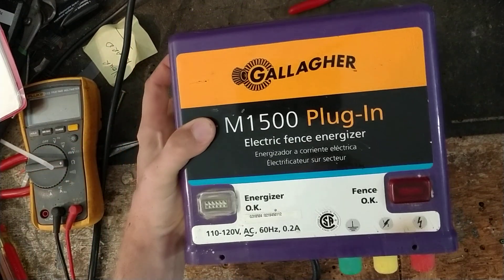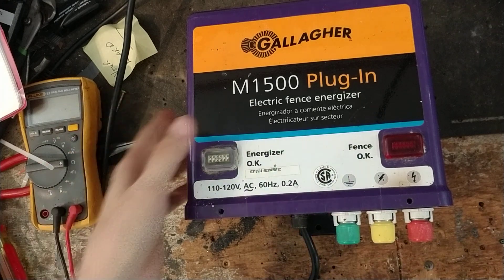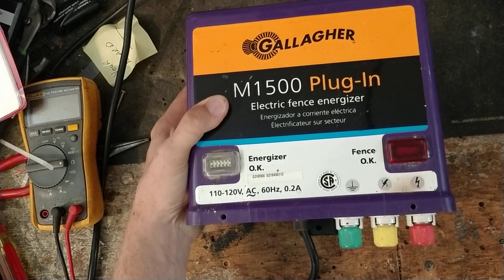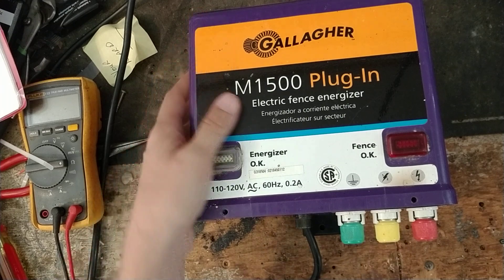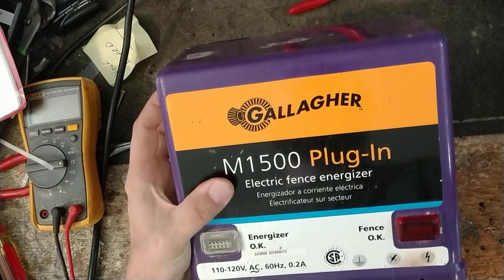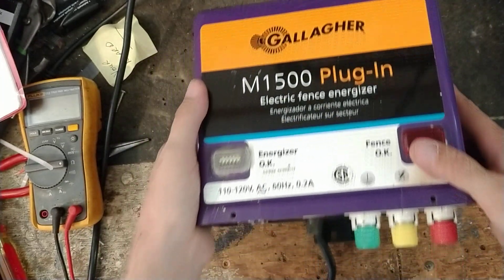This is an old school Gallagher unit, this is an M1500, it's an AC powered unit. Pretty good unit, real reliable. This is the bigger brother unit of the M800 or old Bev3. Gallagher also made an MPE2 that looked very similar to this but it was a brown tan colored case. This is a nice looking unit — it's a purple colored case they used to use on this one.